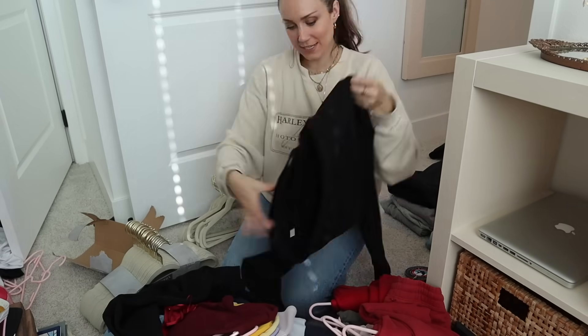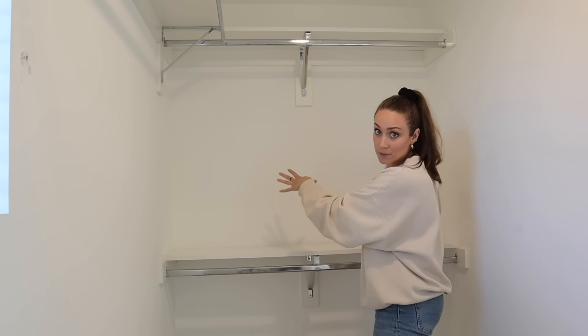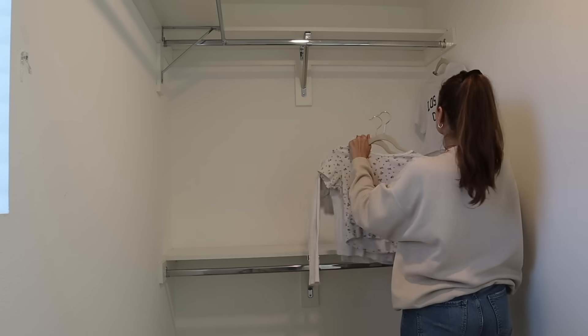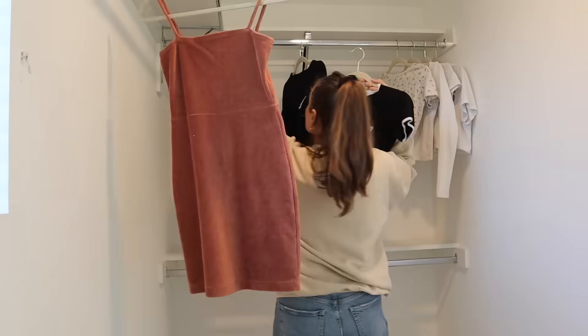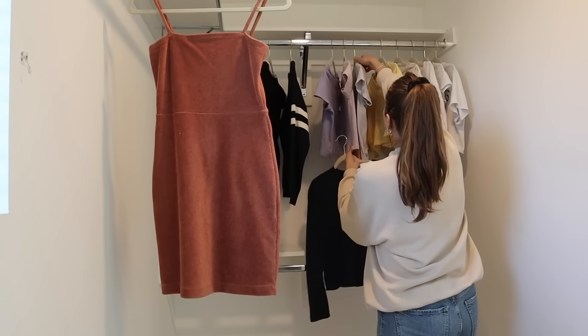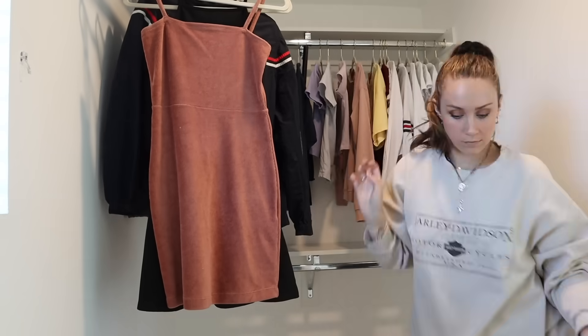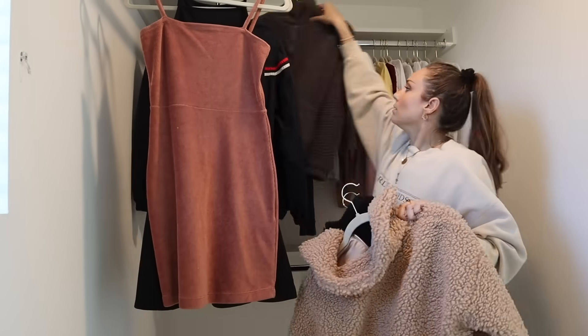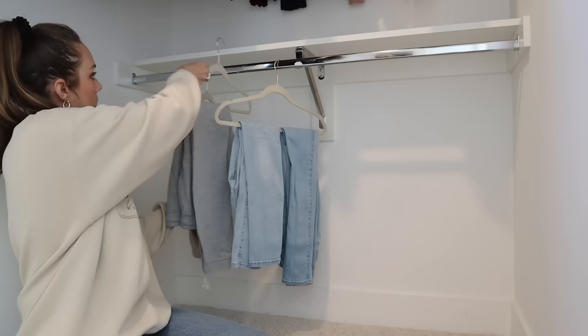I want this side to be for dresses and longer items. Since they don't have many dresses, I'll also put coats here, then tops, and pants on the bottom. Of course, color coordinating from light to dark. Color coordinating is the simplest way to make your closet look super organized — you separate by category and color coordinate within each category, fading from white to yellow to pink to purple to black, doing that for jackets, pants, and sweaters as well.